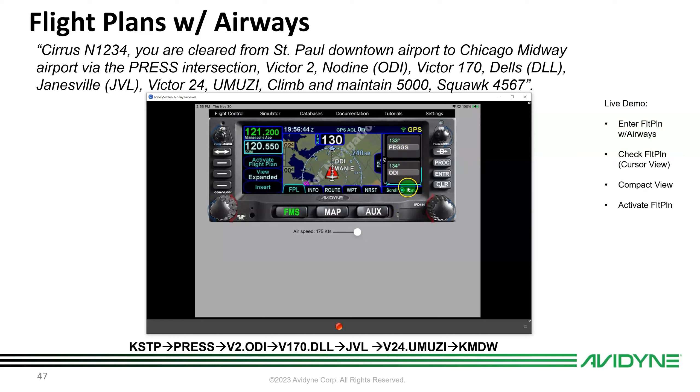From NODINE, push the FMS button again and scroll to Airways — looking for Victor 170. Select it, then select DELLS (DLL) as the exit point. Victor 170 automatically loads all intermediate waypoints: ODI, BOOTY, FABCO, DLL — all labeled 'Victor 170.'